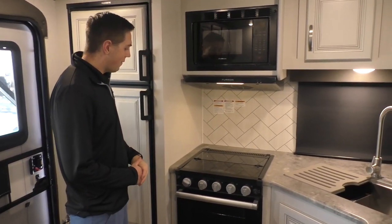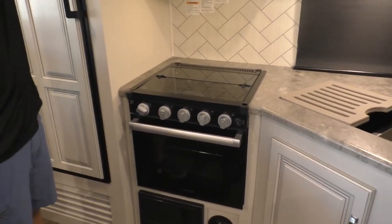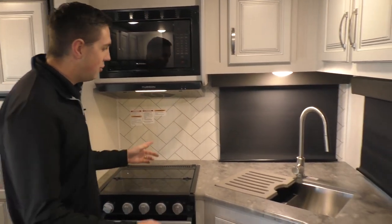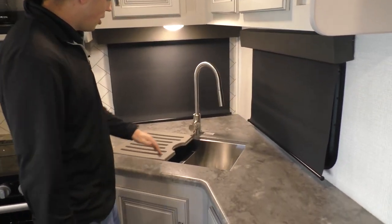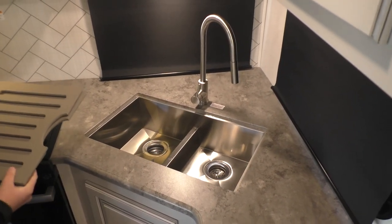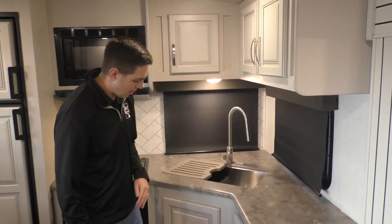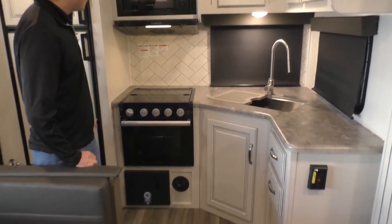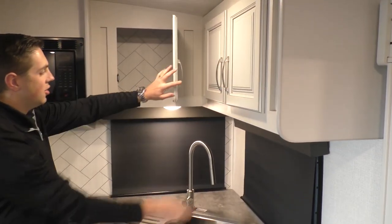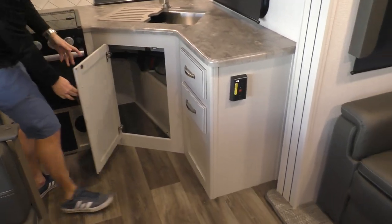Coming into the kitchen here, we've got a full kitchen with a three-burner stove, oven, and a microwave. Coming over here, you'll see we've got two side windows as well as a nice big double sink that comes with a drying rack and a cutting board. Don't forget all the storage you've got here — nice spacious cabinets up top, one in the back, two more on the sides, as well as two drawers and storage under the sink.